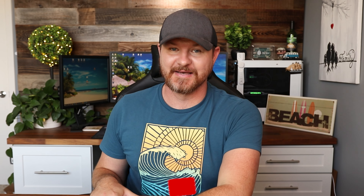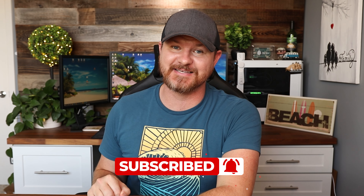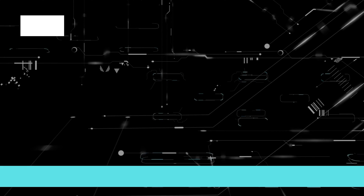I hope you guys got some good information out of this video. If so, give it a thumbs up and let me know that you liked it. As always, don't forget to subscribe for more content like this. I'll see you in the next video. Bye.